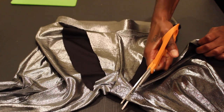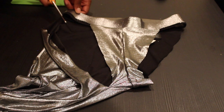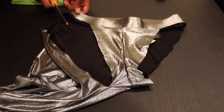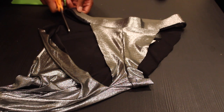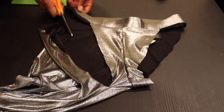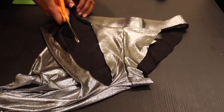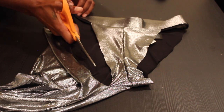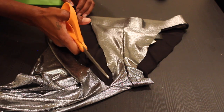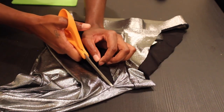I apologize for how I'm trying to explain this in words, and there's a loud truck in the background, but hopefully you guys can just see what I'm doing. If you have any questions, feel free to ask me down below. Hopefully the visual helps. You're just going to cut all the way down from that dot you made on the back of your pants all the way down to the crotch area.